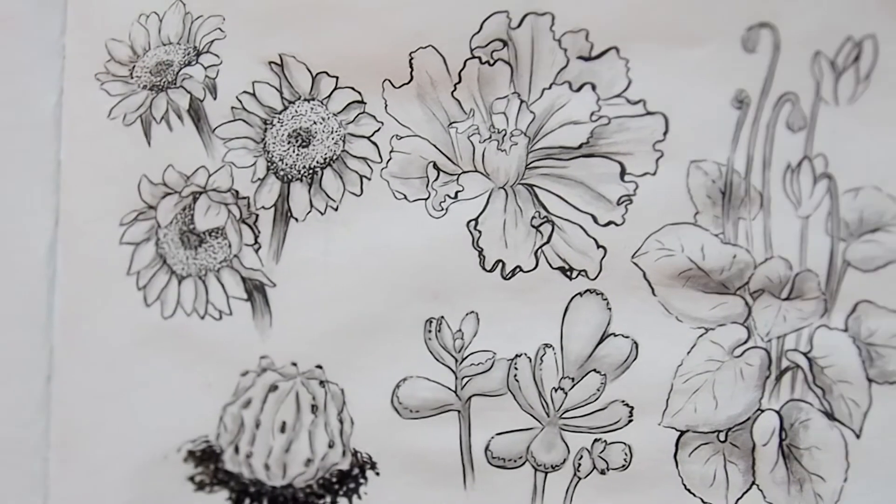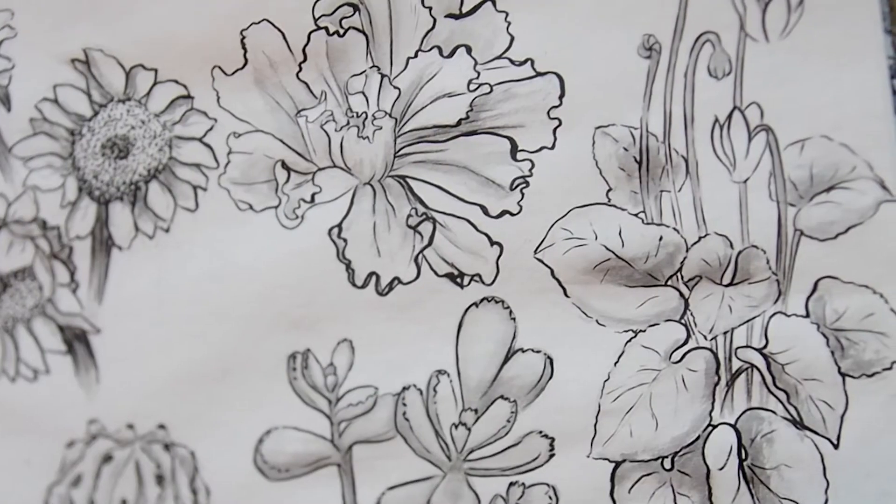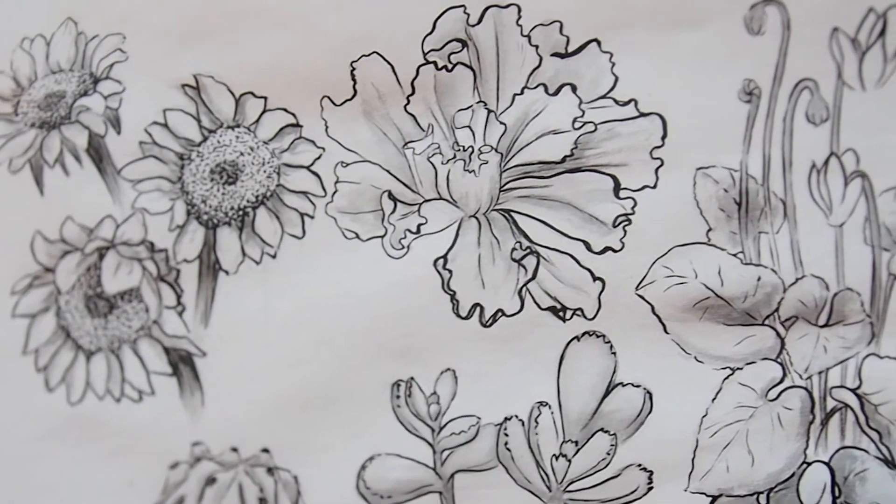It was really fun and relaxing. I feel like I should do it more often. I hope you like this sketching as much as I do.